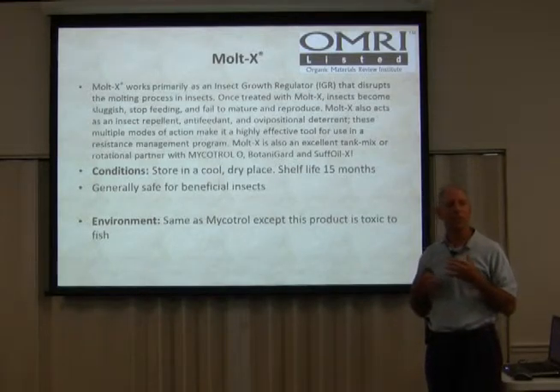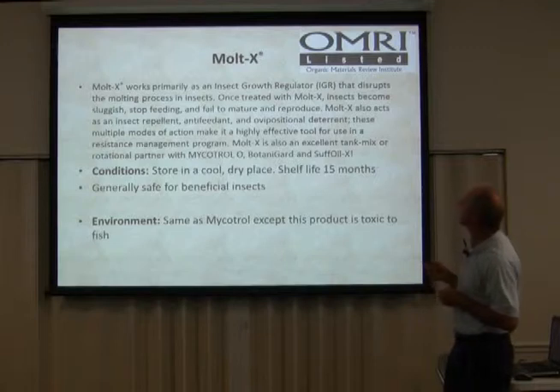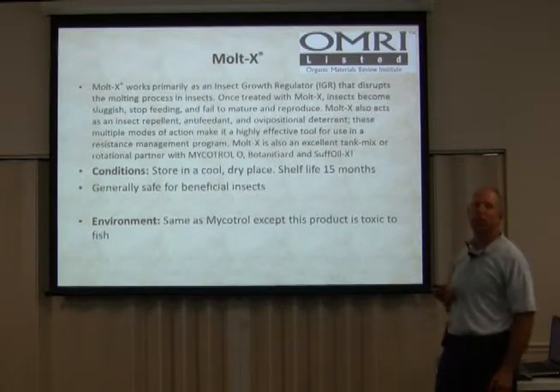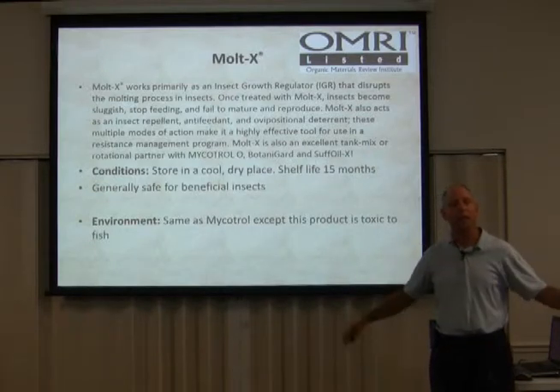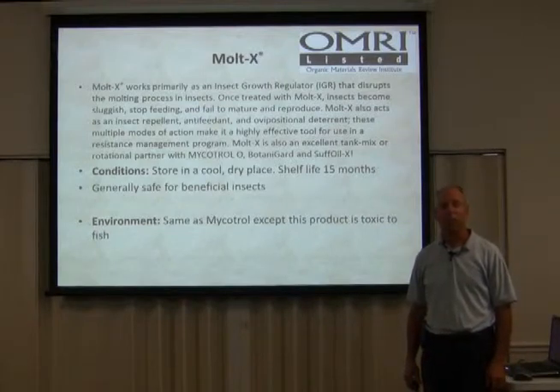Malt-X works primarily as an insect growth regulator that disrupts the molting process in insects. Once treated with Malt-X, insects become sluggish, stop feeding, and fail to mature and reproduce. Malt-X also acts as an insect repellent. These insects molt several times through their life cycles until they become adult — this stops all that dead in their tracks and makes them sick so they can't go to their next life cycle. This stuff is a tremendous asset.